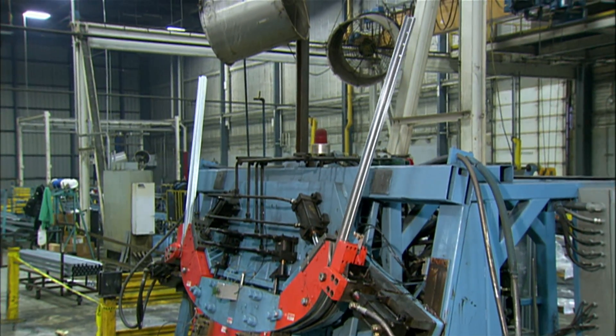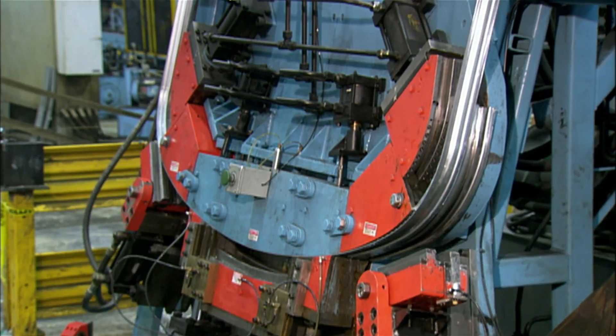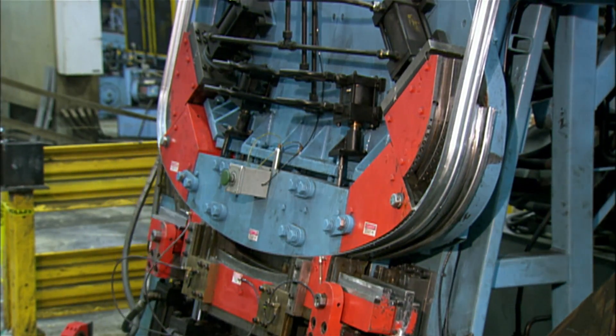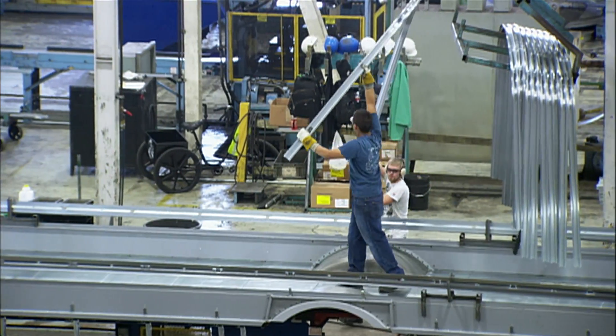The bows will serve as ribs for the school bus body. They make several bows for each bus, and the precise number depends on the bus size and capacity.